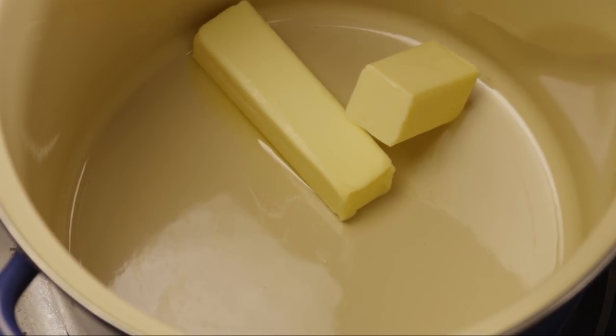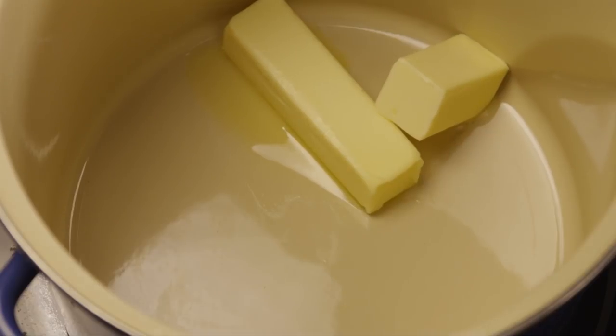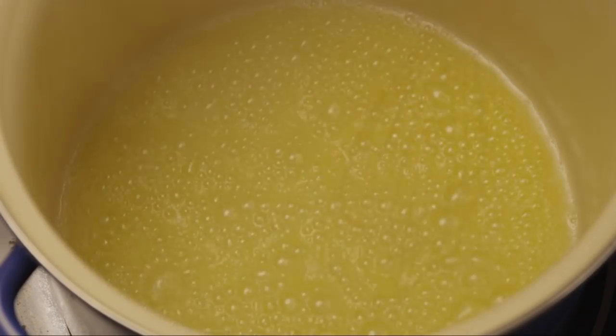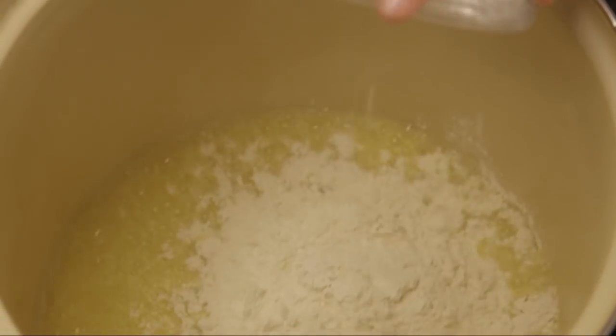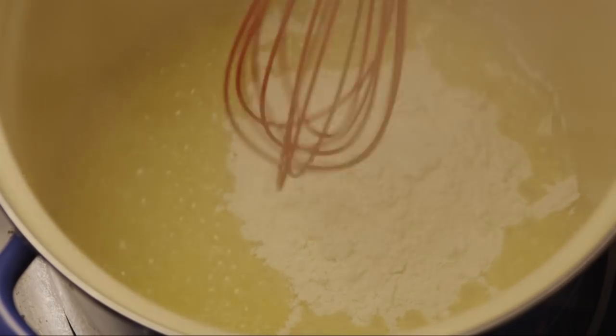For the soup, we'll be making a roux with equal parts butter and flour to thicken the soup. In a large stock pot over medium heat, add three quarters of a cup of butter. When it's melted and just starting to bubble, add three quarters of a cup of flour. Reduce the heat to low and cook the roux, stirring constantly, for about two minutes.